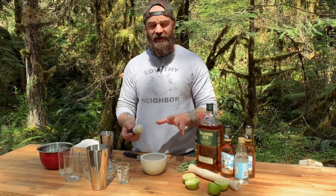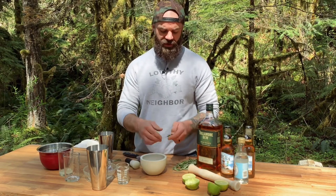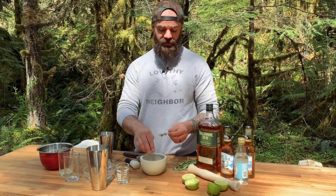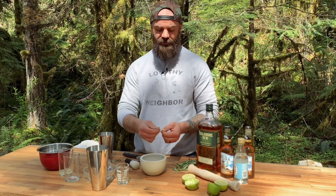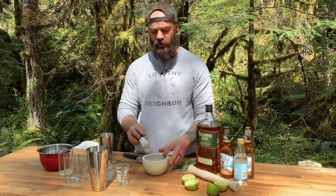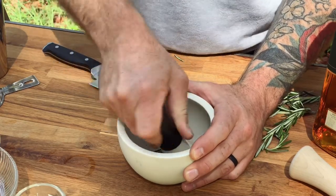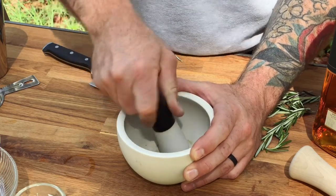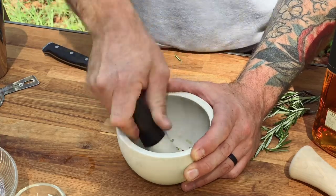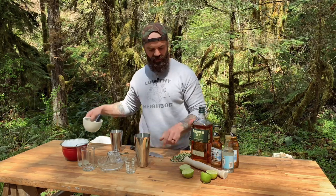Set your shaker aside for a second. I like to use a mortar and pestle to grind up my rosemary. You don't have to — you can just muddle it in the bottom of the cocktail shaker — but I feel like you get a little more flavor if you smash it in the mortar and pestle first. Add all the leaves of one sprig of rosemary and give it a good mashing. You're not trying to disintegrate it to a paste, just opening up those leaves to release the juices. Then add the mashed rosemary to the shaker with the lime juice and muddle them together a bit to infuse the rosemary flavor into the lime juice.